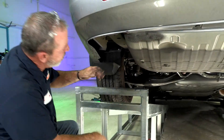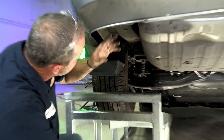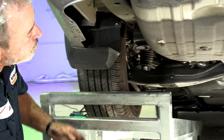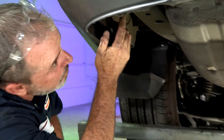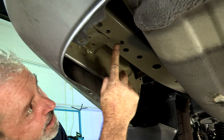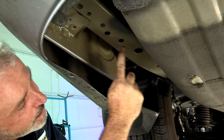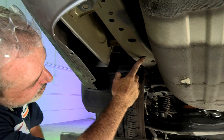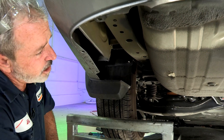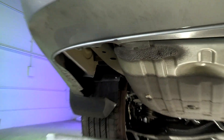Now that we have the underbody paneling removed, we've exposed the frame and the holes that we'll be using in the frame to mount the hitch. I'll go ahead and point those out here. We have a weld nut here, here, and one up a little further here — so three on each side. It'll be identical on the passenger side. Let's go ahead and get that hitch put into place.